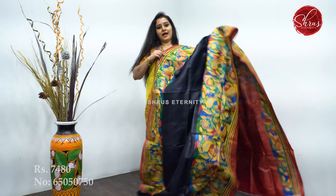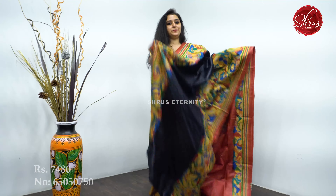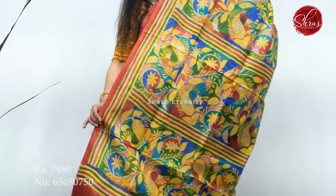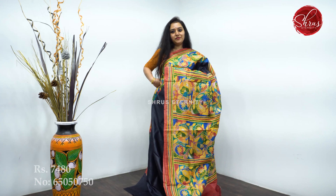Next we have a black with a tomato pinkish-red. Beautiful Kantha work borders on either sides of the saree. A very pretty pallu and a plain blouse. Priced at 7,480.